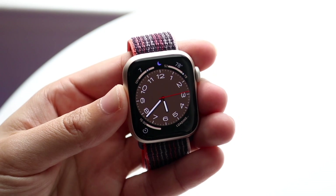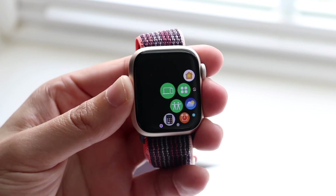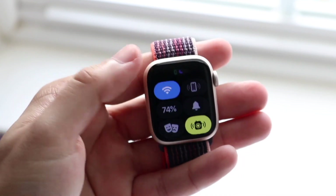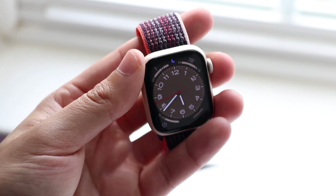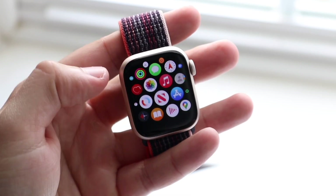If you don't really even care about Nike or running or anything like that, the standard Apple Watch is probably the one I'd recommend the majority of people to buy. It's typically the easiest one to pick up, and compared to the Nike version, you're probably better off just purchasing the standard one because it's kind of easier for everyone to own. So just go ahead and buy that one.